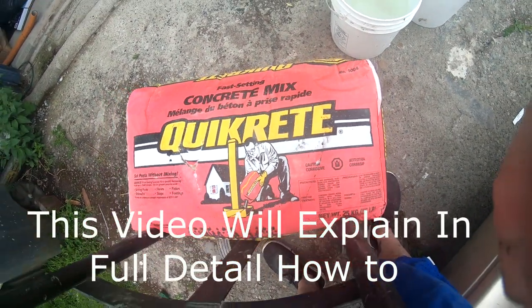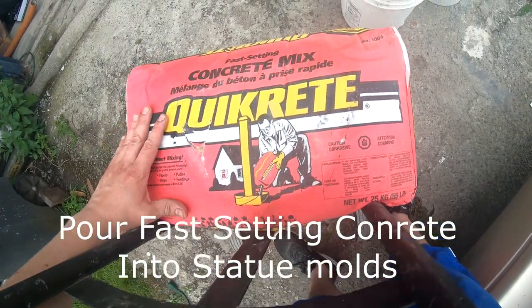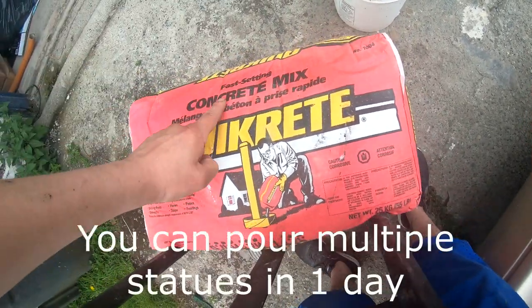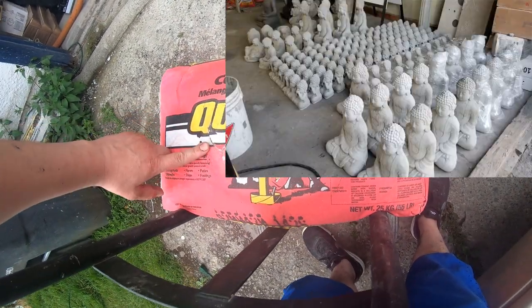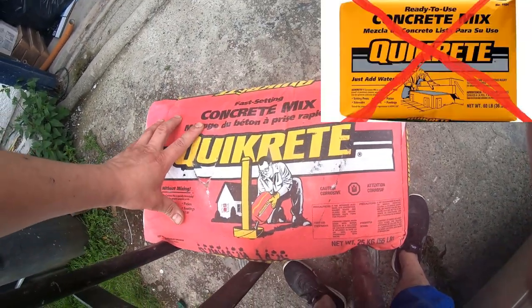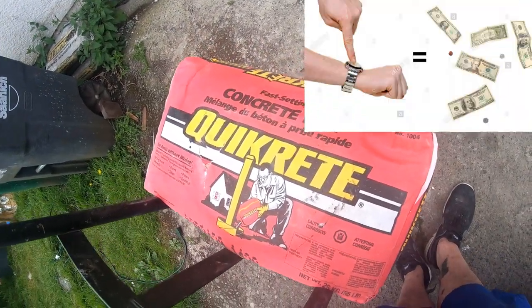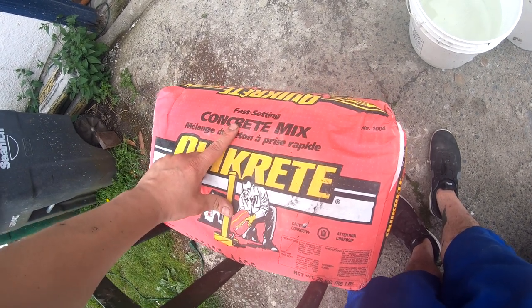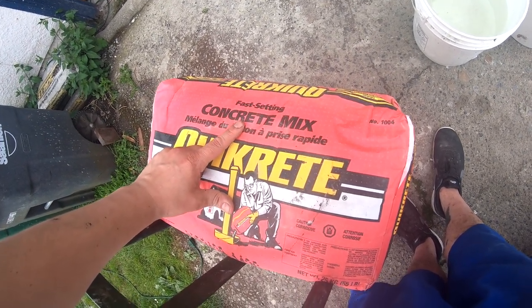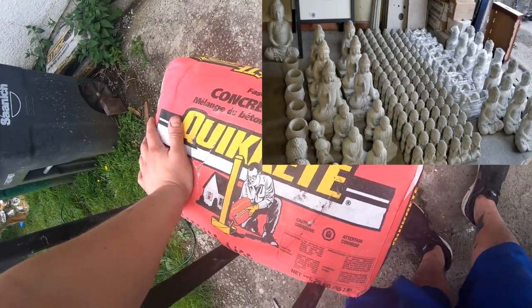I get a lot of questions about what concrete I use for my statues, and this is the concrete I use right here — the fast-setting concrete mix you get at Home Depot or Lowe's. You might notice you can get the yellow bags, but that's really slow and you'd have to wait a few days to pull your statues. With this fast-setting concrete I can pour a statue and pull it in two or three hours, and I've actually poured up to four statues in one day.